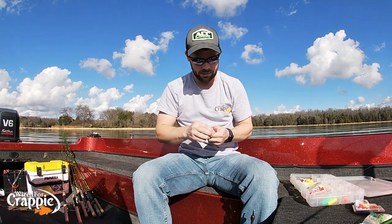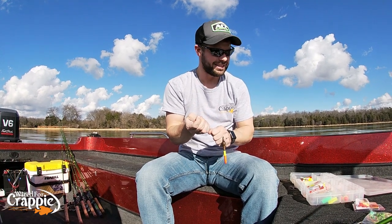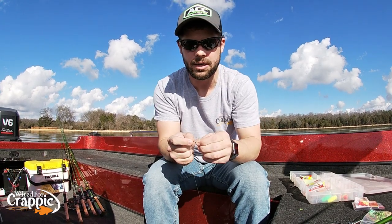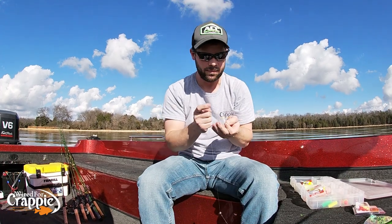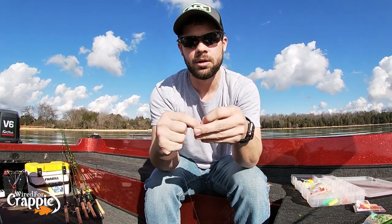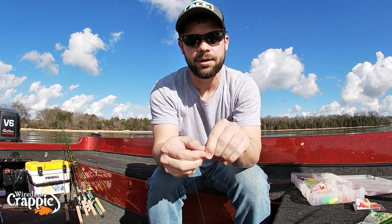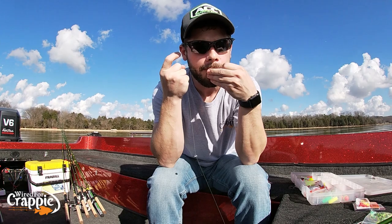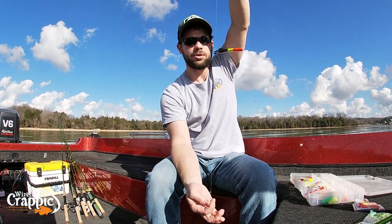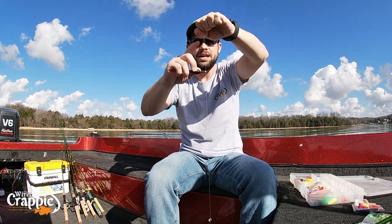Slide my weight on there. I want to go about 8 to 10 inches above my hook. Pinch that down on there good. Then I've got a number 2 gold Aberdeen Eagle Claw hook. Improved clinch knot — pull it through, wrap it around the line: 1, 2, 3, 4, go through that first loop and then back through the loop we created. Cinch her down tight, bite her off with your teeth — which you're not supposed to do. And there you have it. There's your slip float setup: number 2 gold Aberdeen hook, your split shot, your slip float, your bead, and your bobber stop.